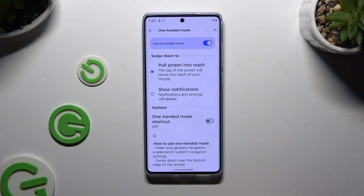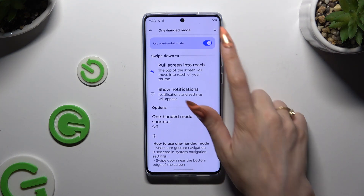To disable One-Handed Mode completely, use the same blue switcher.